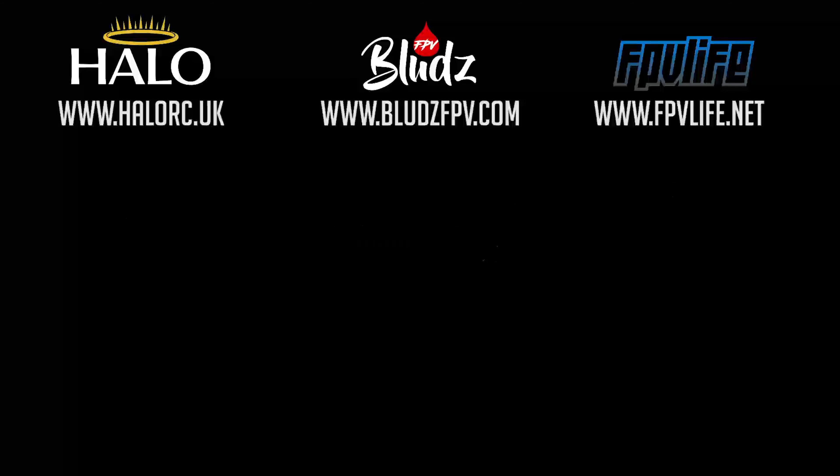When you order a frame, just make sure you know what antenna mount you want — or what antenna you're going to run — and pick up the right mount. They're the new frames. Hope you like them and enjoy building them, and I look forward to seeing you guys flying them soon. See you in the next one. Cheers.